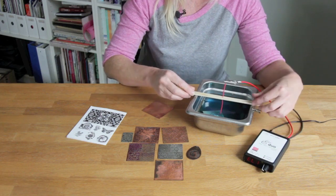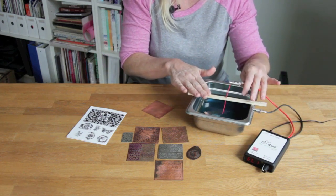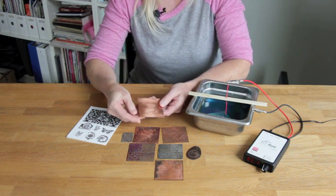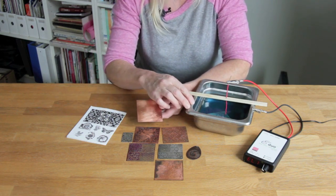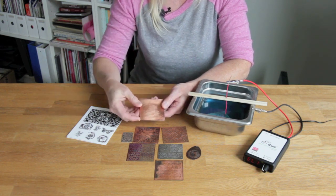I've got a piece in progress here. For the solution I've got an electrolyte of copper sulfate and distilled water, and that works on copper, brass, and bronze.